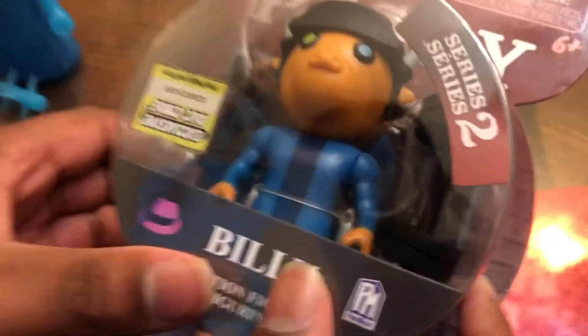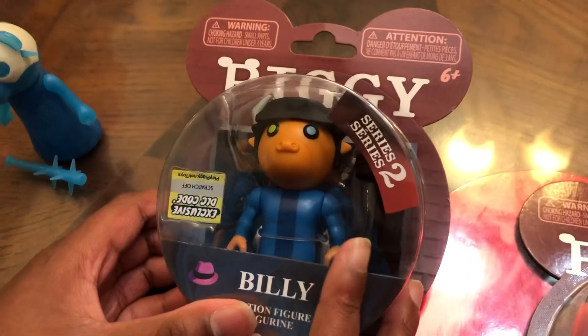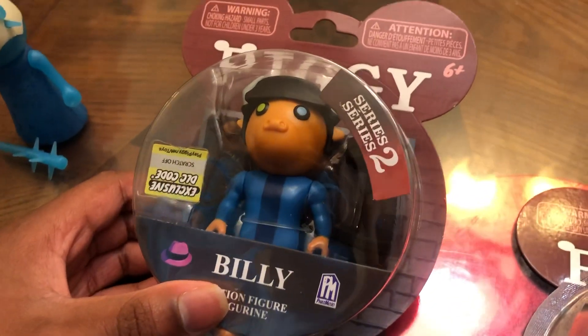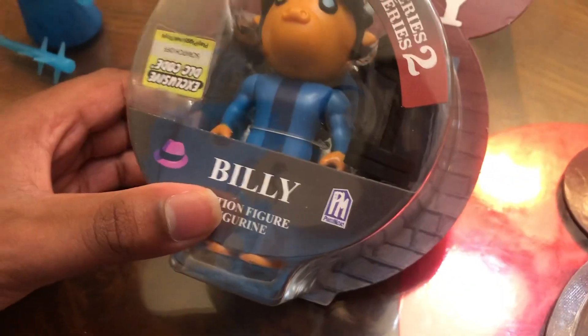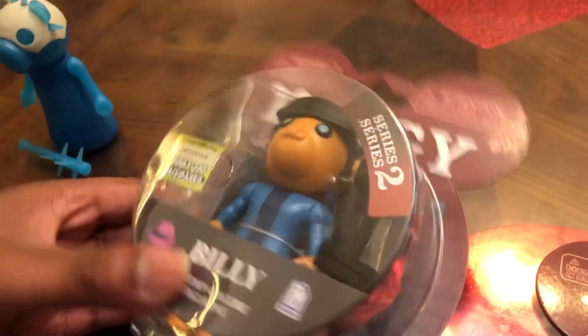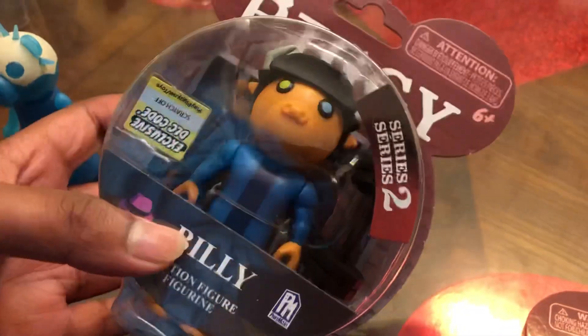Let's see Billy. He looks pretty buff. He has his weight as his weapon. This action figure's skin was actually made by Tenuous Flea, so I guess Miniton decided to put it as an action figure, which is pretty cool.